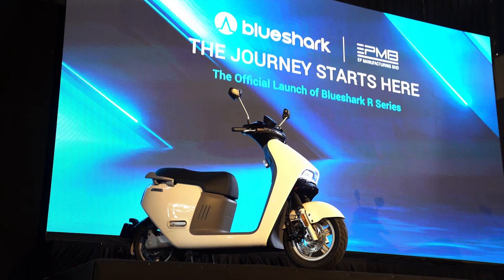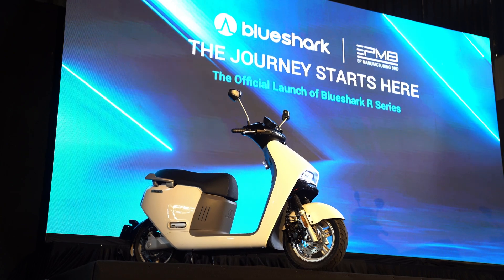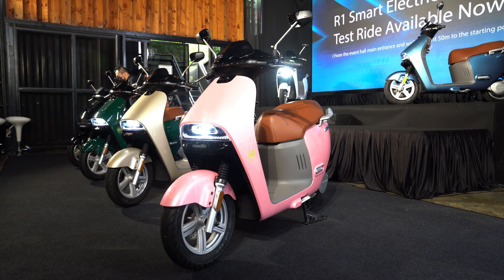Have you ever wanted an electric vehicle but wished you could simply remove a flat battery and swap it for a full one like your old Nokia? Well, you're in luck because Blue Shark has launched its R1 scooter in Malaysia, complete with a unique battery swap system. Here's everything you need to know.